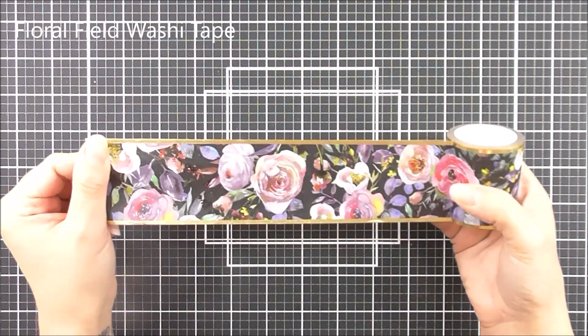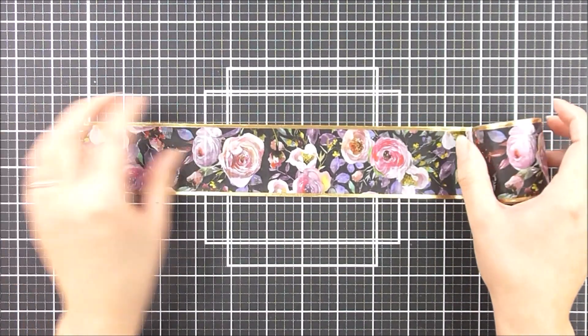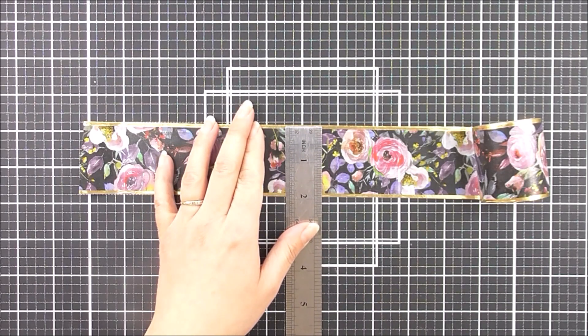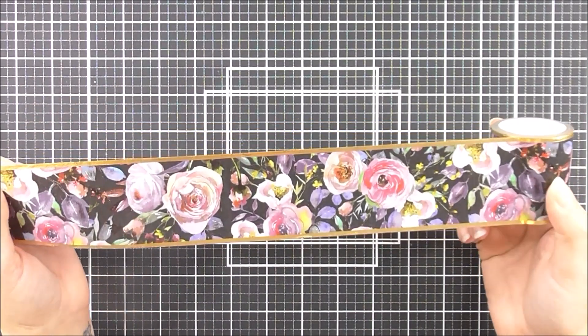Next up we have the Floral Field. This one is 50 millimeters wide by 10 meters long. We have some beautiful floral images in a watercolor effect on the black, and then we have that gold trim either side which really finishes this tape off beautifully.